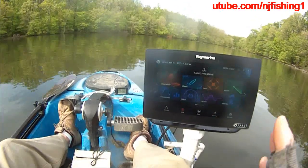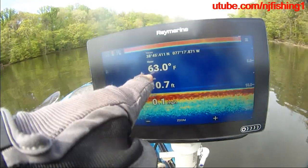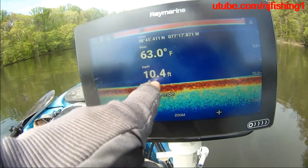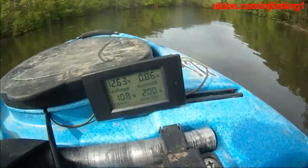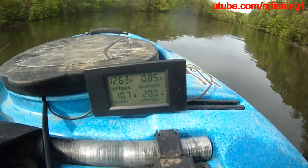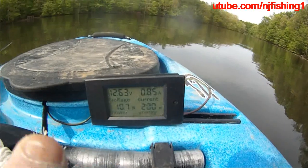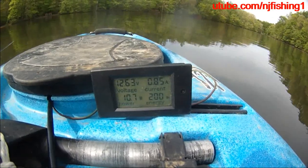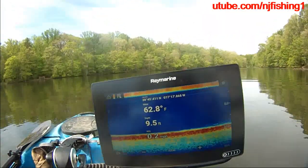Now I'm going to launch the fish finder — just the traditional sonar. The water temperature is 63 degrees, that's my GPS location right now, and the depth is only 10 feet. I'm drifting. It's even less than 11.4 watts when I use it for the map. If I just use it for the traditional sonar, it's burning 10.7 watts, amperage is 0.85 amps, energy is 200 watt-hours.